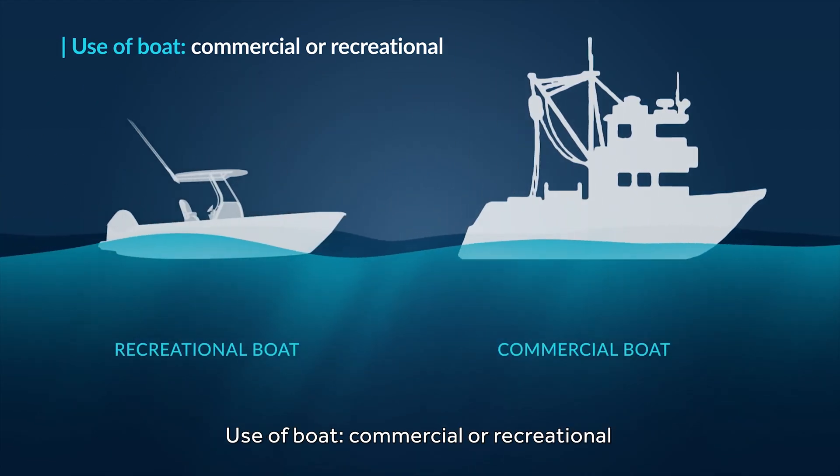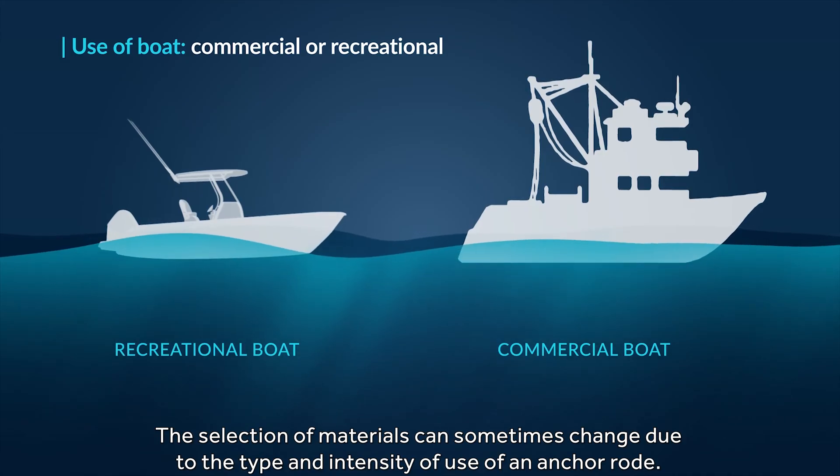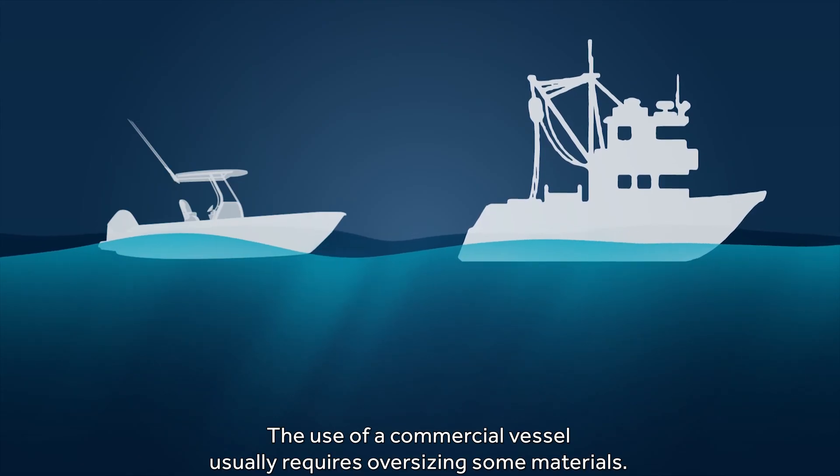The use of the boat — commercial or recreational — should also be considered. The selection of materials can sometimes change due to the type and intensity of use of an anchor rode. The use of a commercial vessel usually requires oversizing some materials.